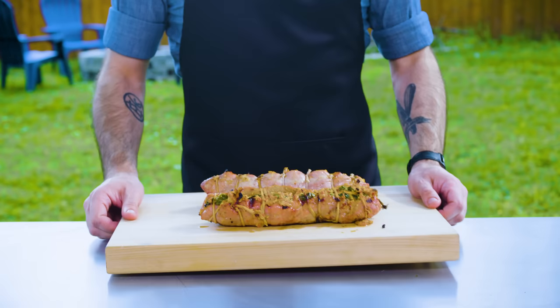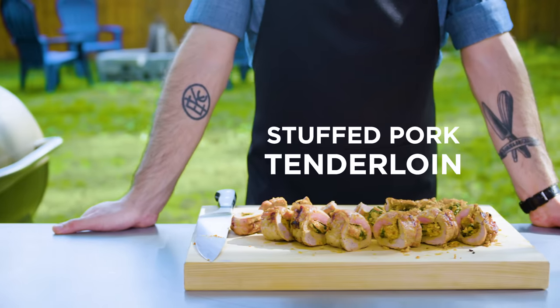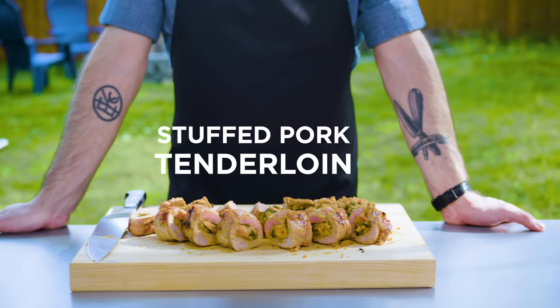These guys are fresh off the grill — let's slice them up. Two pork tenderloins: one is beautiful on the outside, but both are beautiful on the inside, just like all of you.